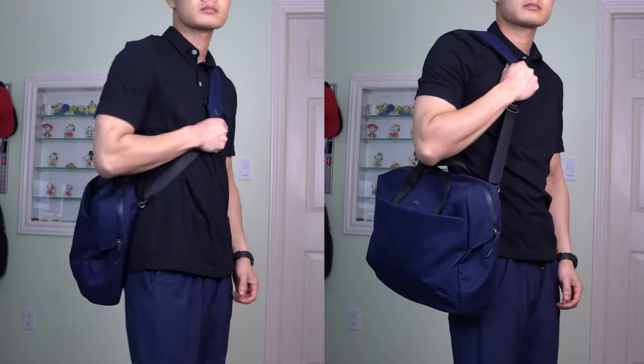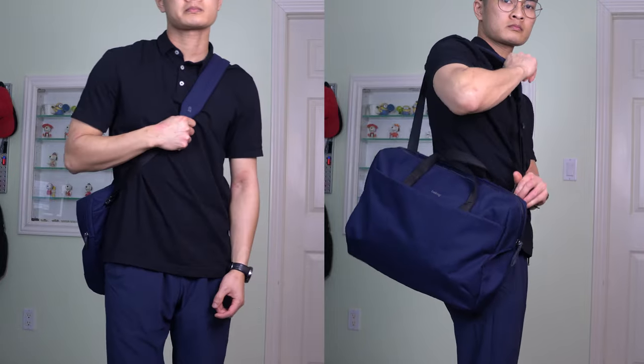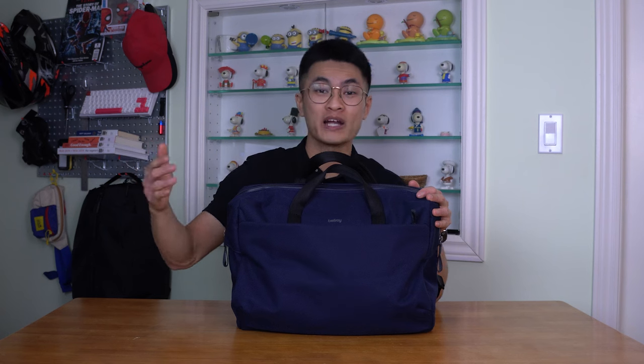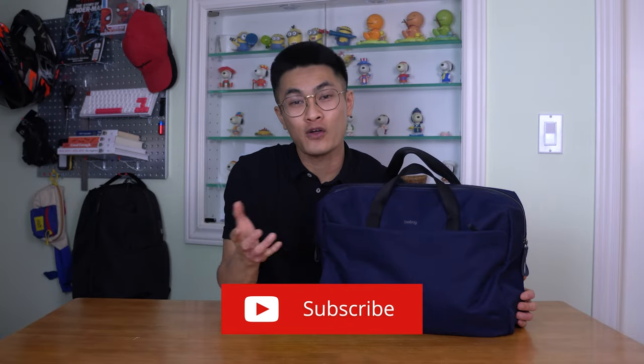This is what the Bellroy briefcase looks like on the body, both on and across the shoulder. In conclusion, I find the design of the Bellroy Tech briefcase to be quite impressive. Although I don't normally use a briefcase, carrying this one throughout the day brought on a sense of sophistication. The bag exudes a professional and formal look while also having a wide range of features that are great for everyday carry. Whether you work in a formal business environment or just want to stay organized on the go, the Bellroy Tech briefcase is definitely worth considering.